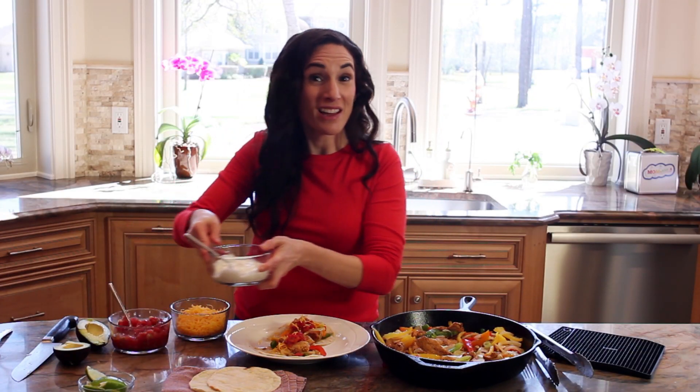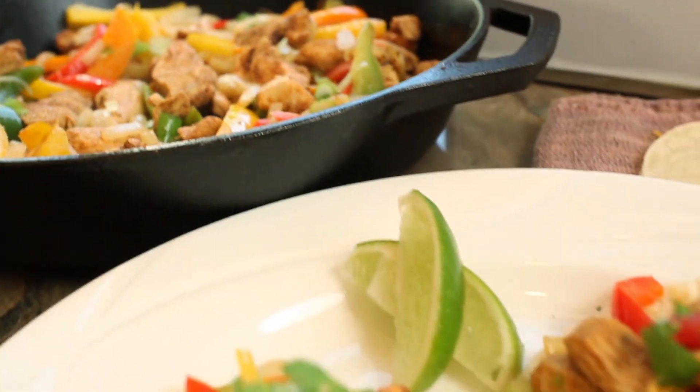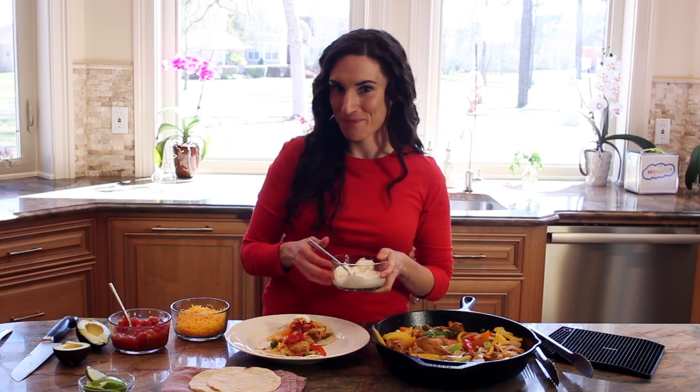Super easy. Dinner on the table in less than 20 minutes. For the recipe, make sure you click on the link below this video. For more YouTube videos like this one, browse through our YouTube channel and subscribe. See you next time.